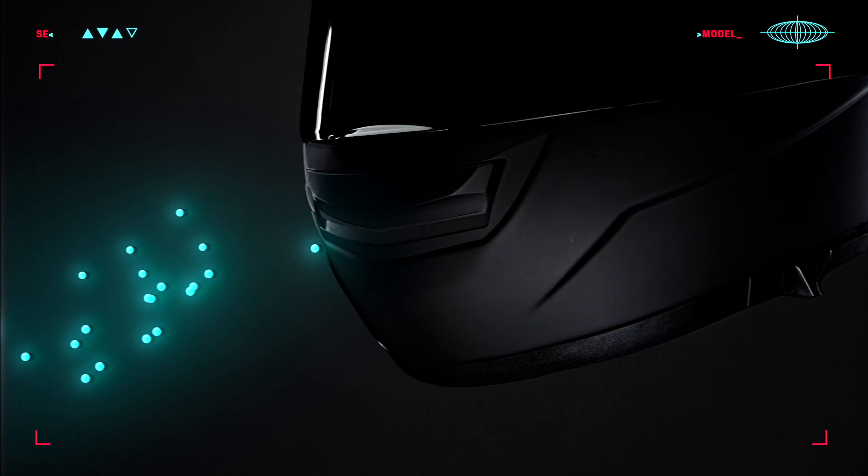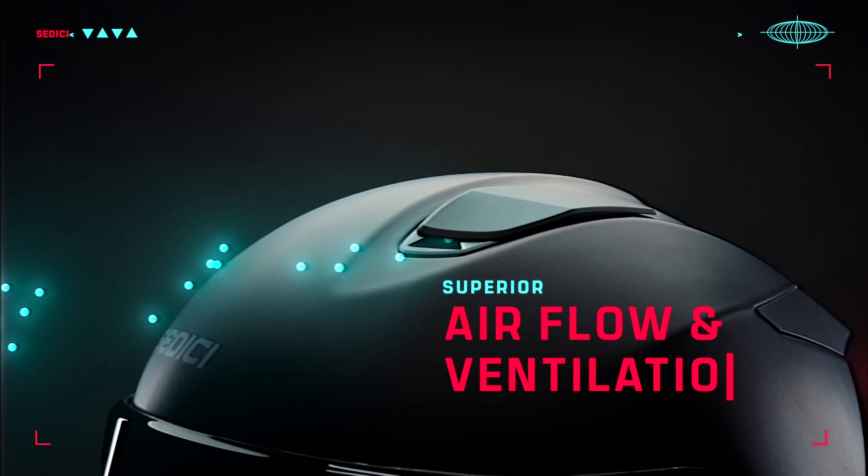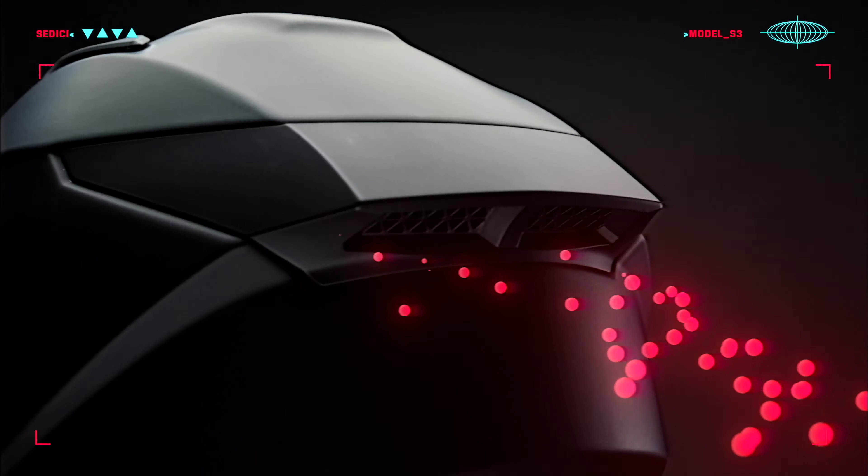One of the common requests we always have is improved ventilation. For the Strata 3 we improved the front chin vent, moved and enlarged the top vents, as well as increased the number of exhaust vents to pull more airflow through the helmet faster — making sure that those vents and channels are able to pull the air out and not hit your head directly, because once things start bouncing around inside a helmet you can get loud pretty quickly.